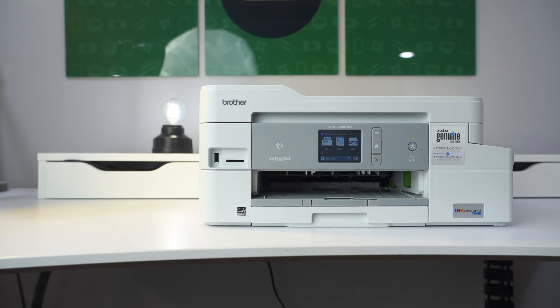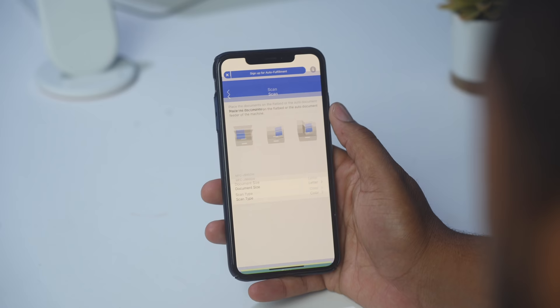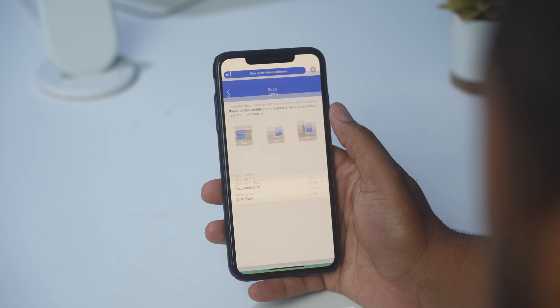The printer features touch-to-connect NFC technology, allowing you to print wirelessly from your device with no network setup required. The Brother mobile app gives you full functionality right on your device. You can also scan documents directly to your phone and send them via email, text message, or simply save them right to your phone.